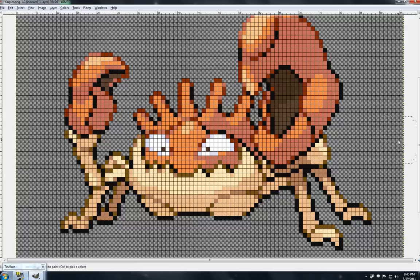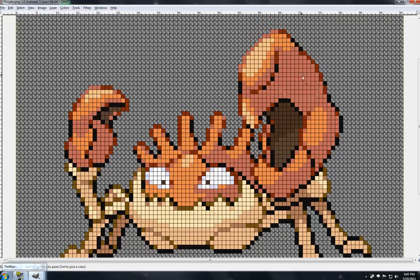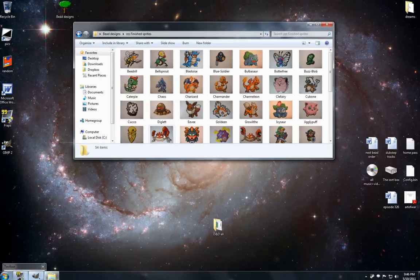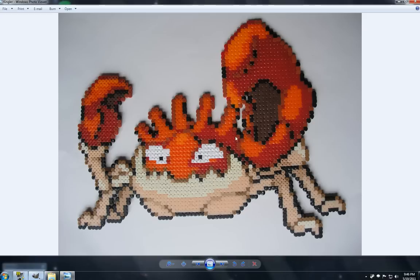So instead I just eyeball it and say, this is kind of a dull color, but I know it would look good and look like the actual Pokémon if I used, say, Hama Dark Red — and that's what I'd use here. And this color I'm going to use Hama Dark Orange. And this color, even though it looks like a peachy pale color in this image, I'm going to use Perler Orange, which is just a light orange. And I've actually got that Pokémon done here — same colors: Hama Dark Red, Hama Dark Orange, Perler Orange.